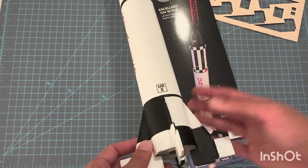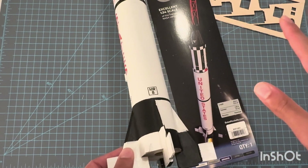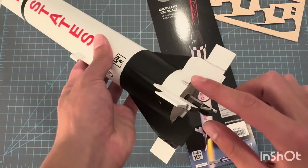Painting is pretty easy. I would recommend hand painting it and just using masking tape or painter's tape. It's a little tricky, but not too bad. This is also some extra wooden balsa wood detailing.